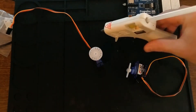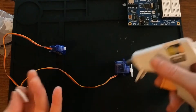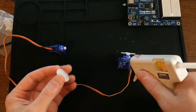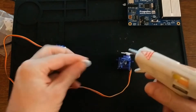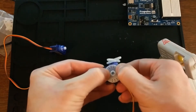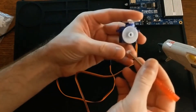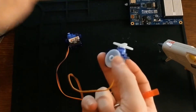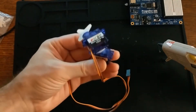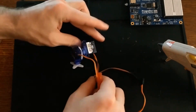First things first, I need to glue one servo to the other servo. The thing I like about hot glue is if you mess up, it's really easy to peel it off and fix it. So we'll just put a good glob. The hot glue poked out of the hole in the center, but I think I can poke that out with a screwdriver. Oh yeah, that came right out. I'll probably have to glue the bottom one to a base to stop it from being top heavy.